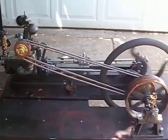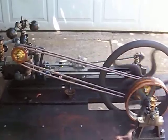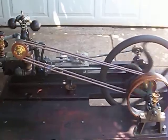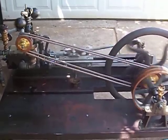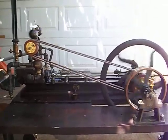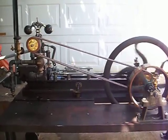So that's the first run of the Virginia City engine on live steam. I hope you've enjoyed this video. Thank you. Bye.